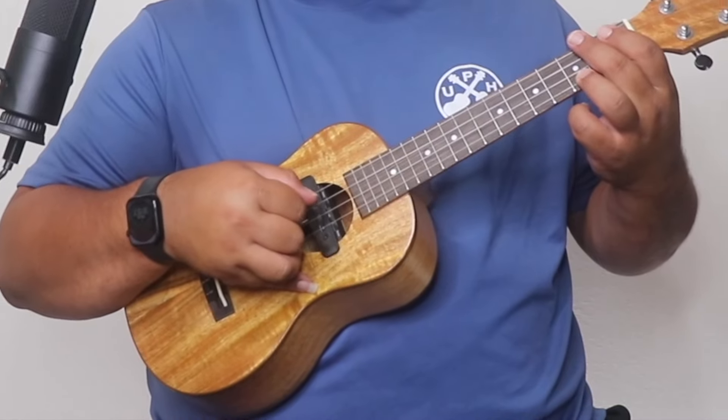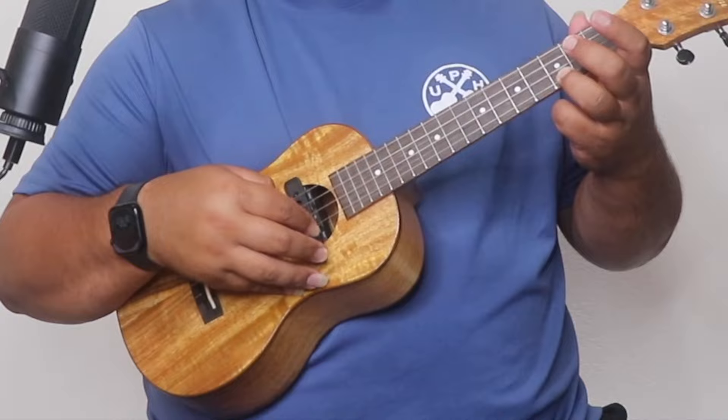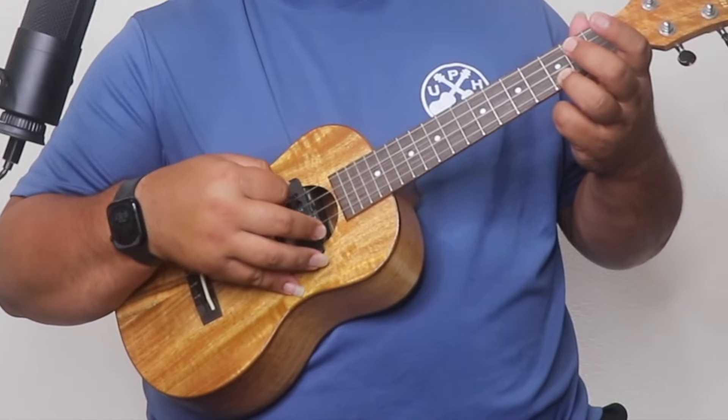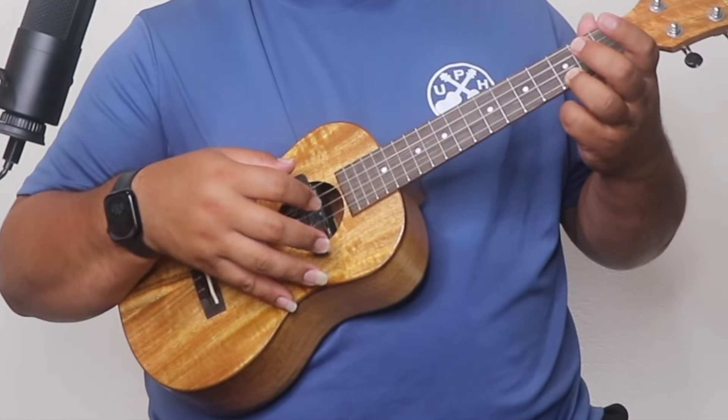Go ahead and take some time to practice the C chord. Alright, let's go on with the composition of the song. For the intro we're doing the C chord with that picking pattern for two measures.